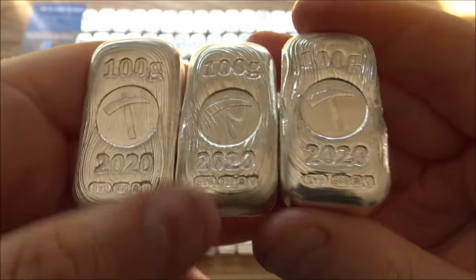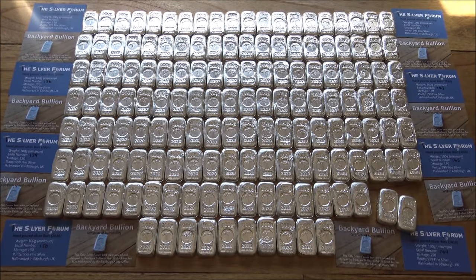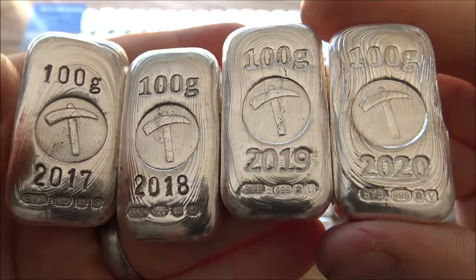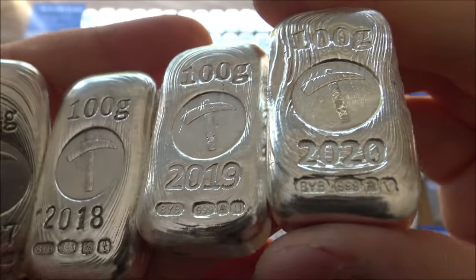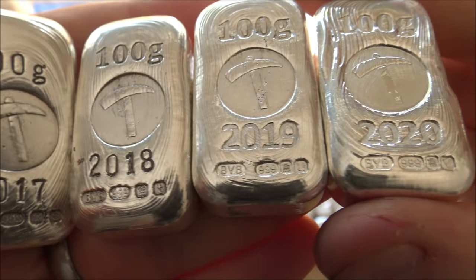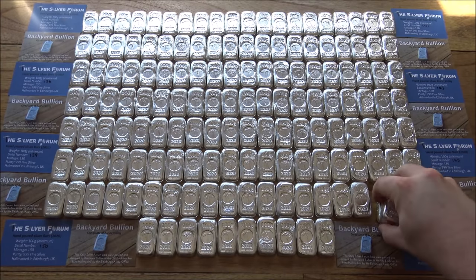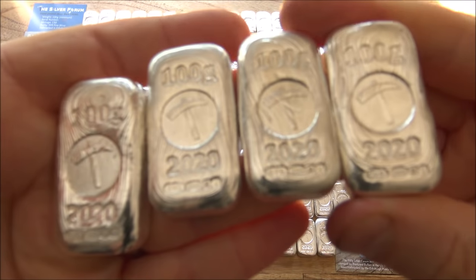I'm really happy with the way they've turned out this year. I like to think it's an evolution of skill — showing the previous years alongside the 2020, I think I've got better over time. We've evolved the stamping methods from individual stamps per letter and number all the way up to multi-stamps all in one, and it looks really professional. I'm a big fan of the rippled finish, which has improved as my skills as a pourer have evolved. The hallmarking is the thing that sets these bars apart from general pieces of poured silver. That assay test is your guarantee that these are genuine 999 silver bars, and it's something we're really proud of.